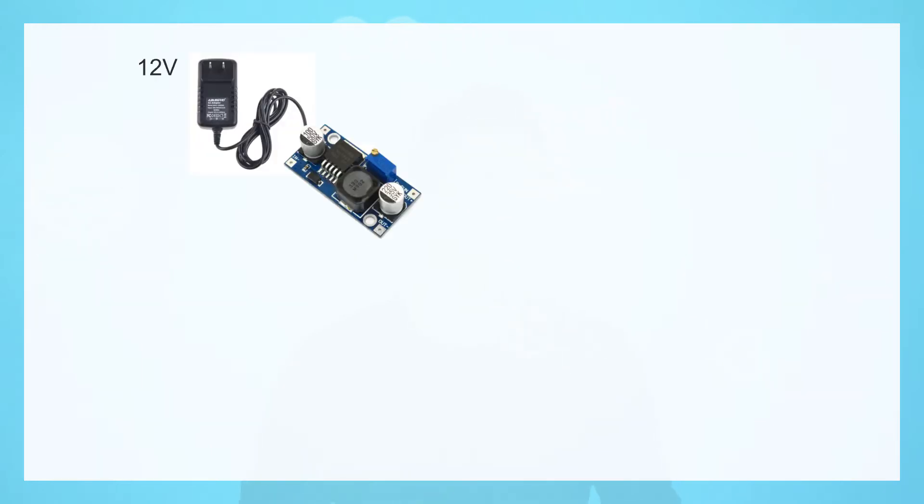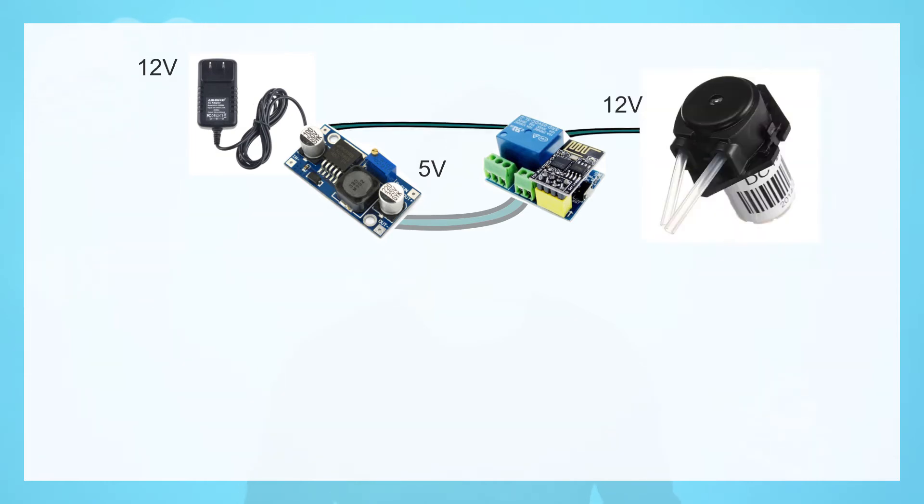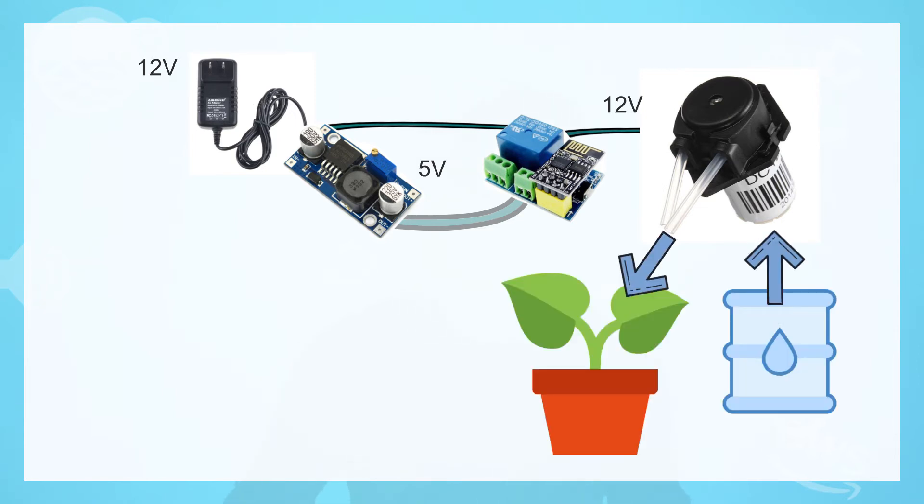First, we will connect the 12V adapter to the DC converter so we can get 5V at its output. We will connect the ESP WiFi relay module to these 5V, and this relay will control the 12V input to the water pump. The water pump will draw the water from the water container to the plant.